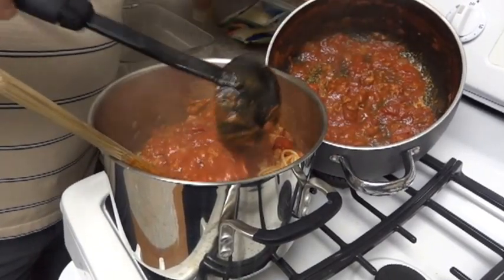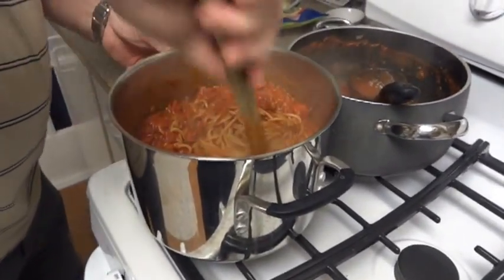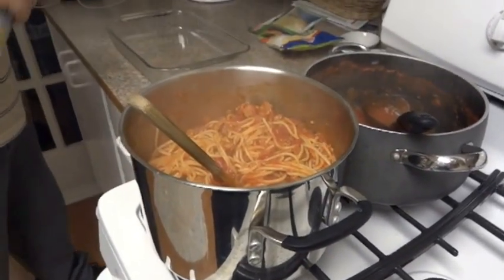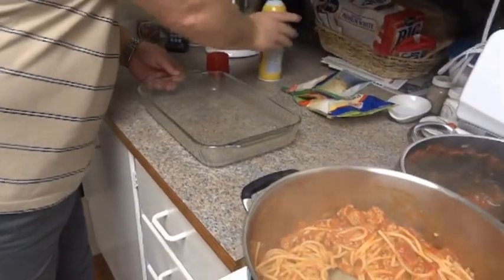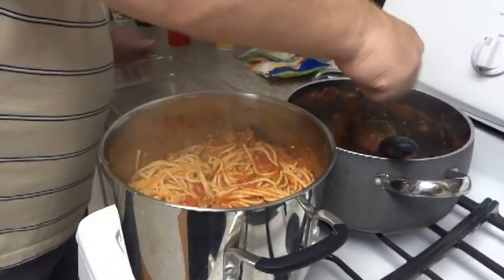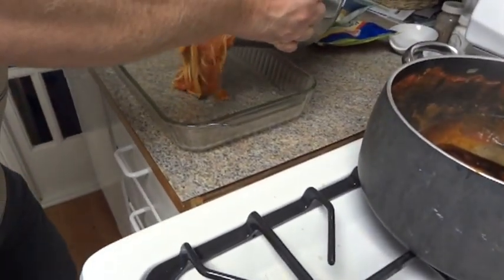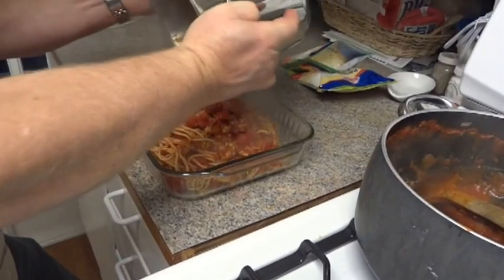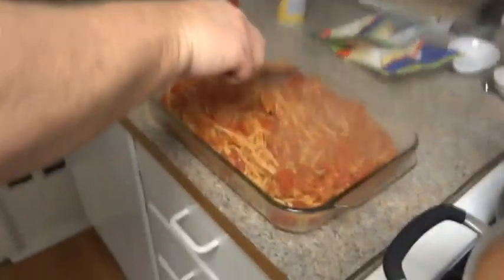Just go ahead and put it all in there — it doesn't hurt to have a lot of moisture since it will get absorbed by the noodles. Go ahead and spray your pan, then put the spaghetti mixture in. It looks like it might all fit in there. You can see it's got a lot of sauce.